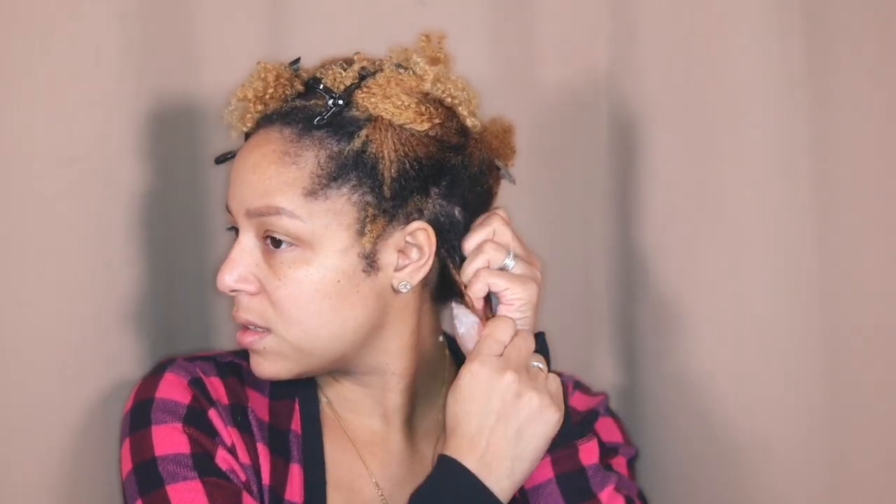I use a leave-in, and I always finish with my Wetline Extreme Gel. This is gonna be one of my first wash-and-gos without the Wetline Extreme — that never happens. But see how these curls pop on this conditioner? They look good.